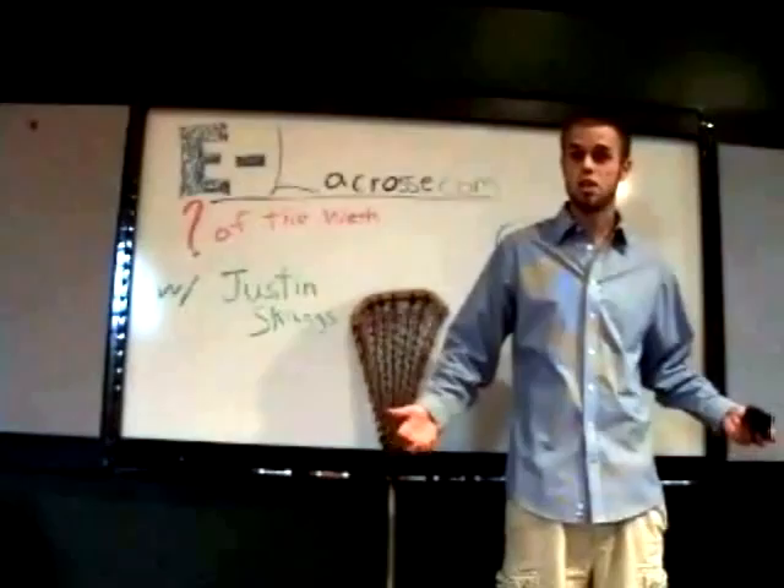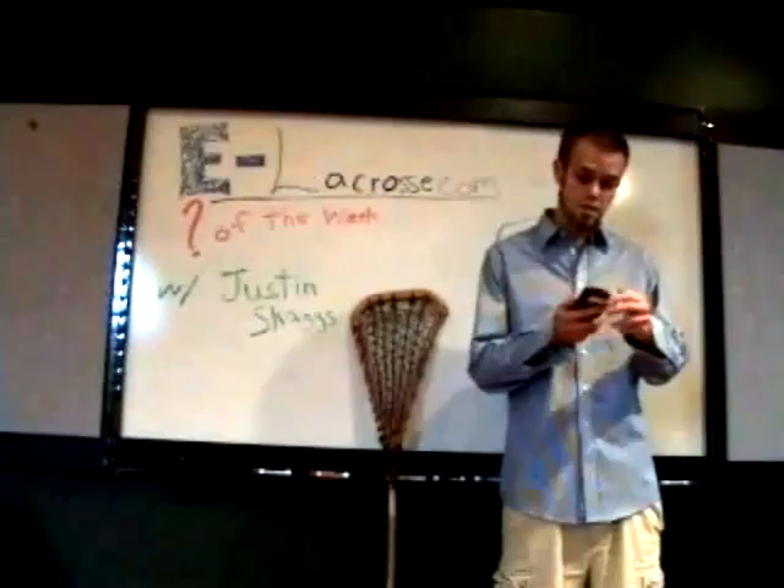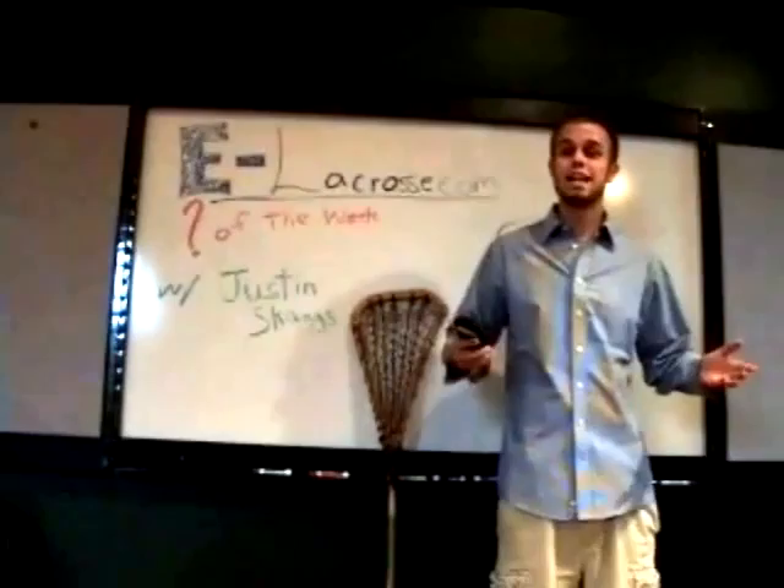Alright guys, today's tutorial is going to be all about pinching your lacrosse head in. It's a subject we haven't really hit on, but it is pretty predominant out there in the stick tech world, so we've got to make sure we're doing it right. We've got a few questions here — I've got one from Craig, the assistant coach in Upper Midland Lacrosse.